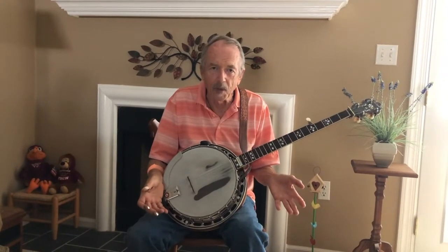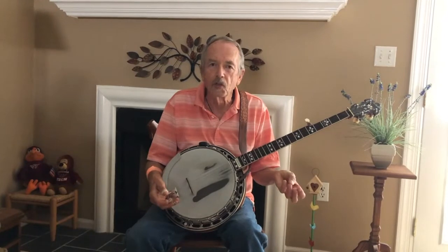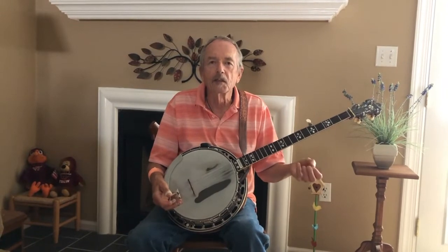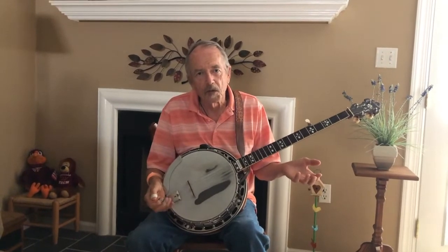Looking at songs and tunes: a tune is simply a melody, and a song is a melody that's had lyrics — poetry — applied to it. Anytime I'm playing something, you can find this on my album 'Grounded, Centered, Focused.' I played an old tune on there called Shortening Bread that Dudley Connell sang.